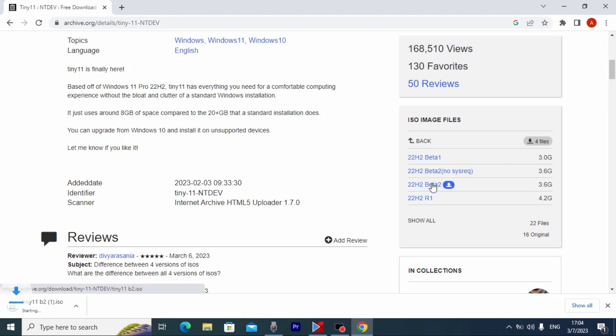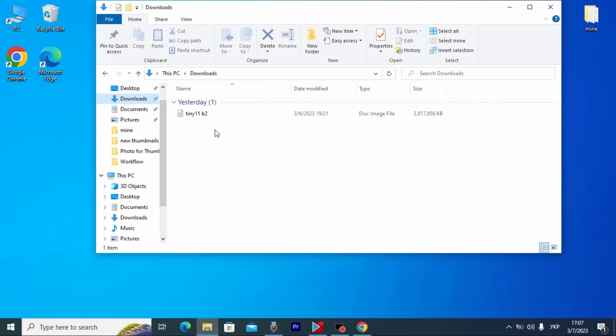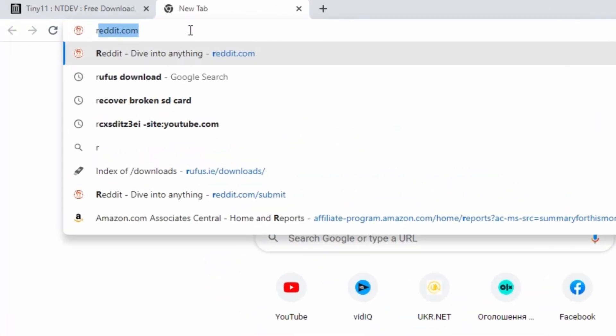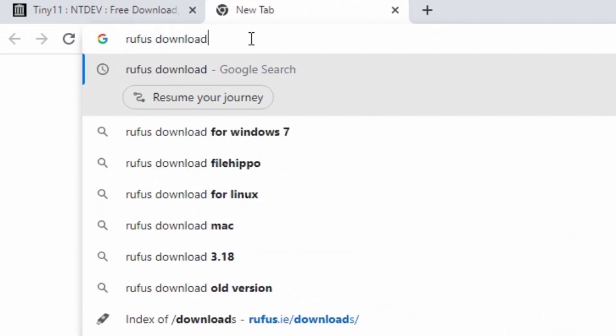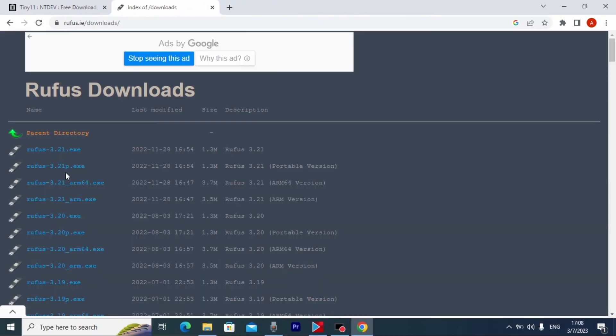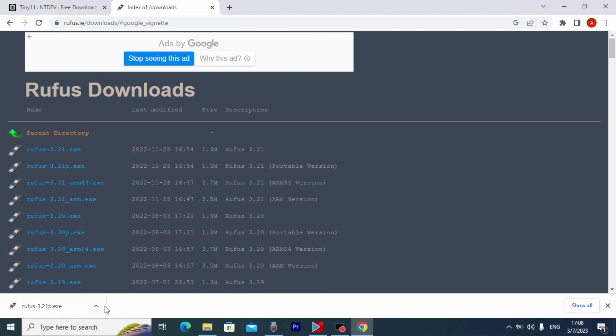Click on it and wait until it's downloaded on your laptop or PC. We successfully downloaded Tiny11 beta 2. After that, we need to go to the browser again and search for Rufus download, then press Enter. On that page, find Downloads and click on it. Rufus will help us create a portable Tiny11 version. I'll install version 3.21 — click on it. It downloaded on our system without any problem, and now we can close this window.